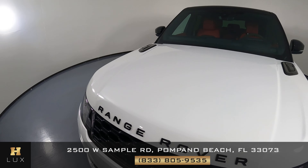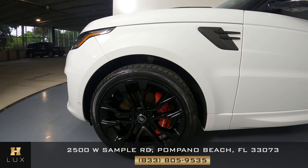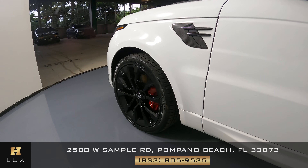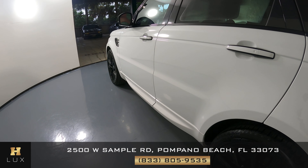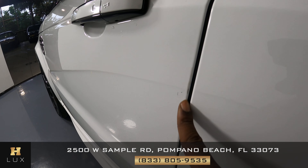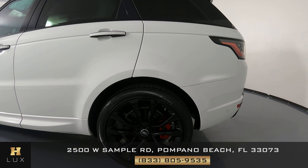Now we're going to move over to the driver fender and wheel. This fender is in good condition — I'm not seeing any scratches at all. The wheel is in perfect condition as well. Let's have a look at the driver's side doors. I see a small scratch right here on the driver door. Everything else looks fine.